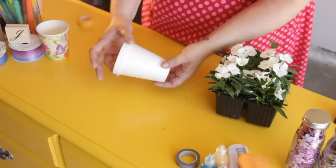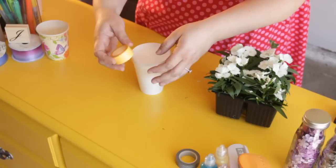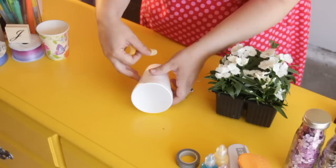We are going to make one out of a typical styrofoam cup and we're going to take washi tape, which you can find at your local craft store. I'm picking yellow because it's my favorite color.